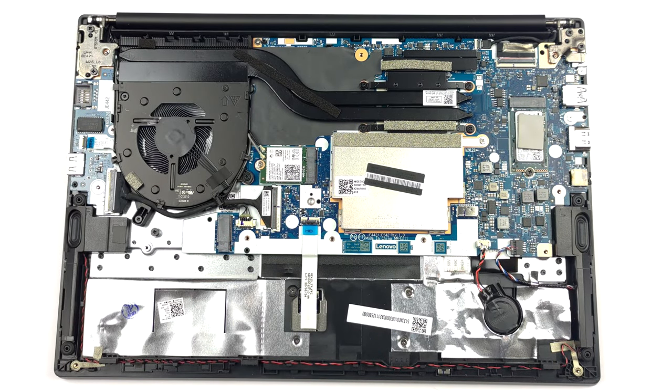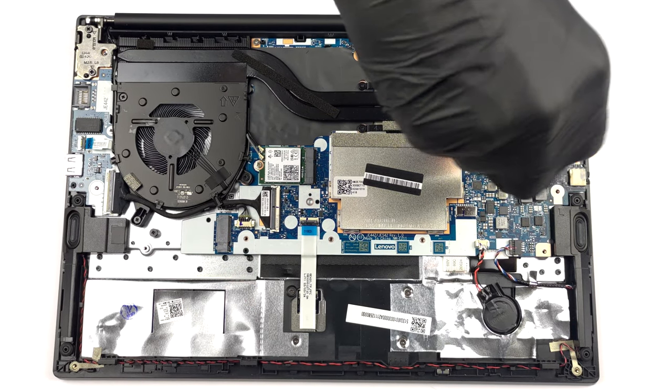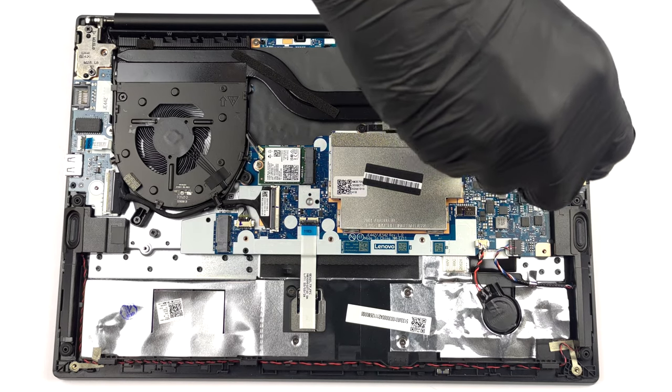There are 8GB of DDR4 RAM soldered to the motherboard. To access the single RAM slot, you need to remove a metal bracket.